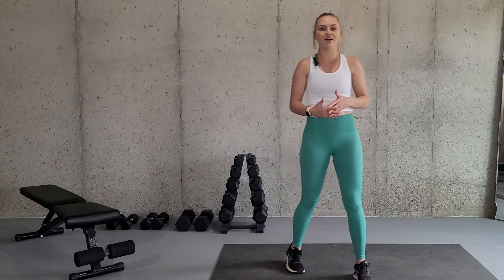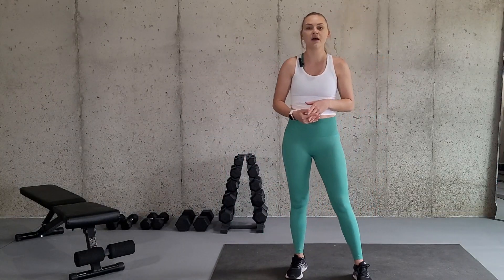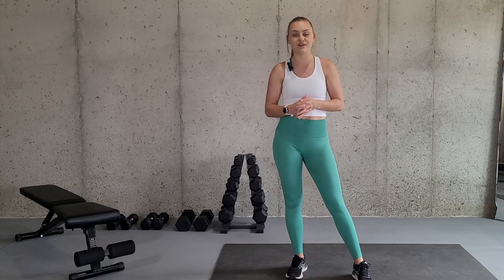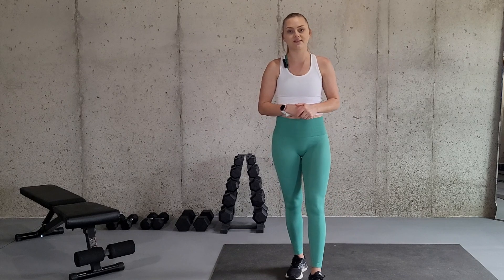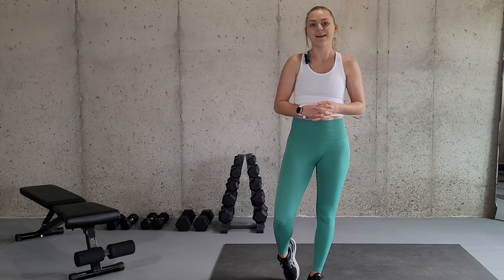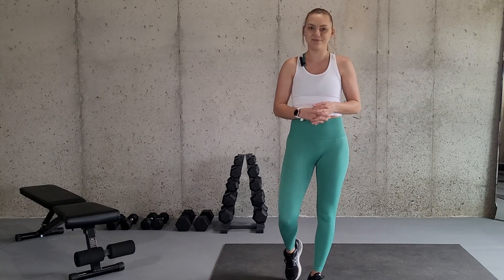And there you have it — that is how you do a sumo squat. If you learned something from this video today, I would greatly appreciate it if you took a moment to go and like the video. For more exercises and how to do them, you can head on over to my channel and subscribe there. Until then, I will see you guys back here next time. Bye guys.